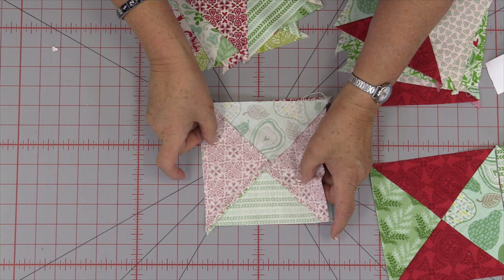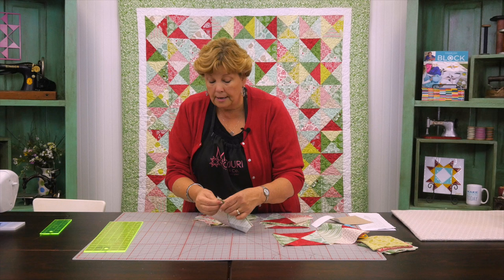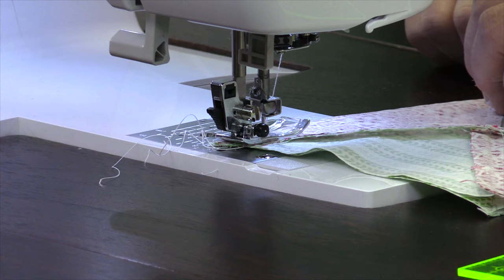So you just want to start putting them together — you're going to sew them together just like this. When you get ready to put them together you're going to lay them right sides on top of each other like this, and they should match up pretty exactly. Mine are pretty close. If yours are a little off you have the benefit of the bias so you can make those fit. So I'm just going to sew these two together so you can see how that lines up.